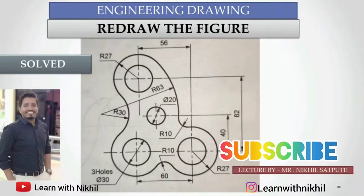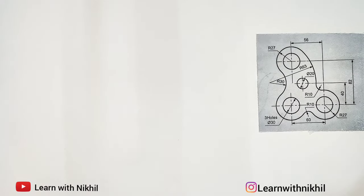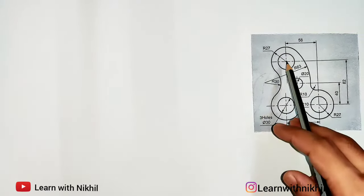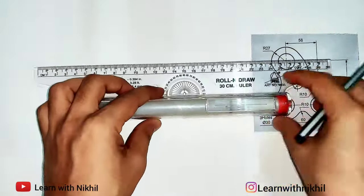Hello and welcome back to my channel Learn with Nikhil. Here we have taken another sum on redrawing the figure. This is the question we have been given. First we will draw the straight lines, mark the dimensions, and start drawing.